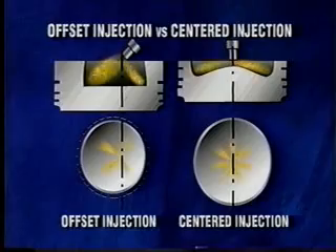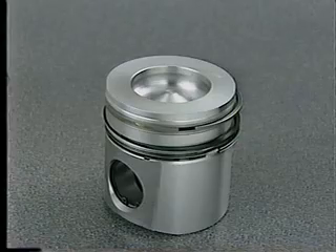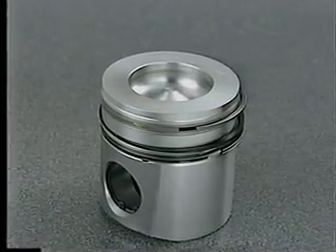A major change to the fuel system is the switch from offset injection to centered injection, which provides many benefits. By locating the fuel injector in the center of the cylinder, the result is a more even fuel pattern on the top of the piston, which improves combustion. A centered injection system also helps equalize the temperature of the piston's ring pack.